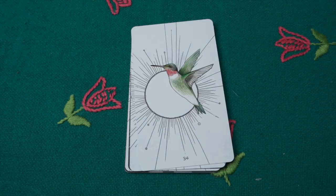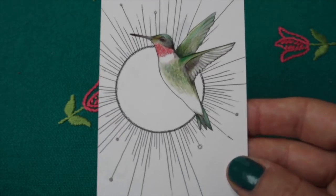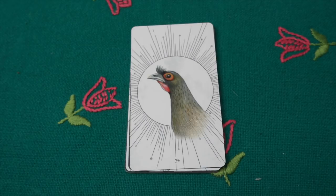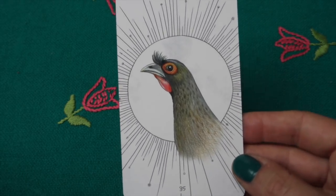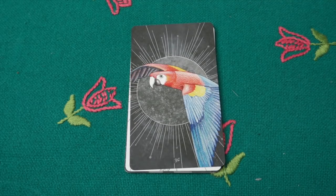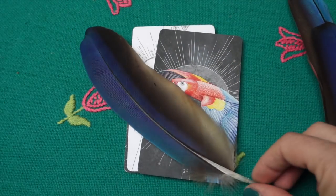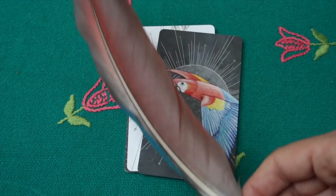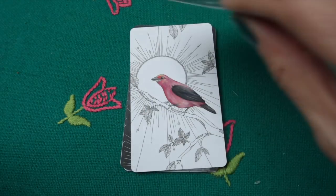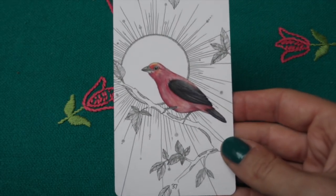The ruby-throated hummingbird — I've never seen a hummingbird alive since they live in North America and South America; I'd love to. Then the rufous-bellied niltava: 'have some fun, lighten up' — I think the name itself makes you laugh. Then the scarlet macaw — beautiful birds. I do have some macaw feathers from friends, both red-backed and yellow ones. The macaw is about embracing fear.